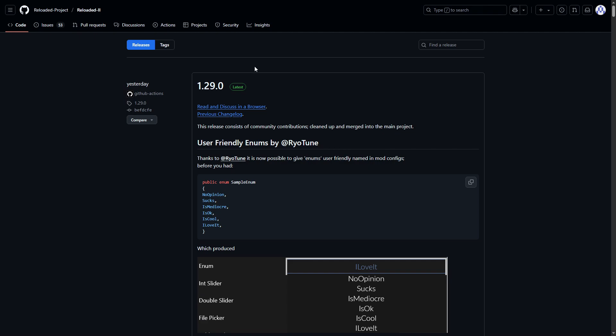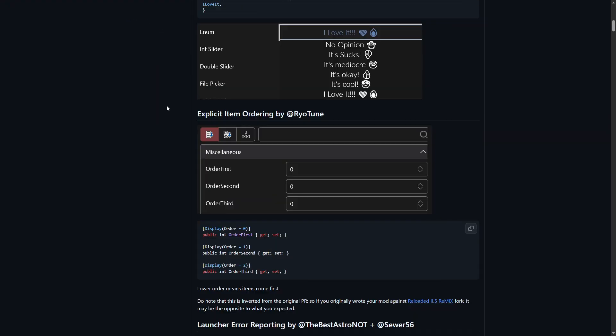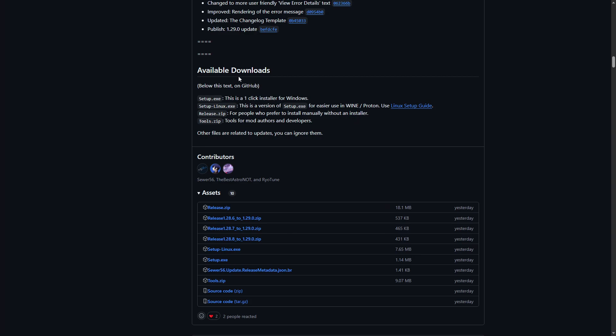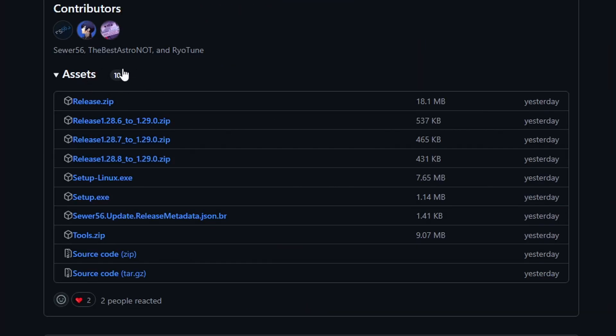To install the required mods, we're gonna need this tool called Reloaded 2. This is basically a mod manager. I'll put the link in the description of this video. In here you're gonna scroll down quite a bit — there's a lot of information — until you arrive at the Available Downloads section. Right here under Assets, the file you're gonna need is the first one that says Release.zip. Go ahead and download this to the same folder where the game files are, just to keep things organized, but it can be anywhere on your PC.